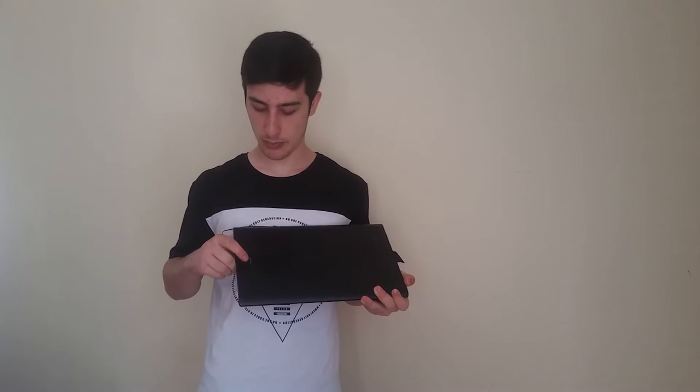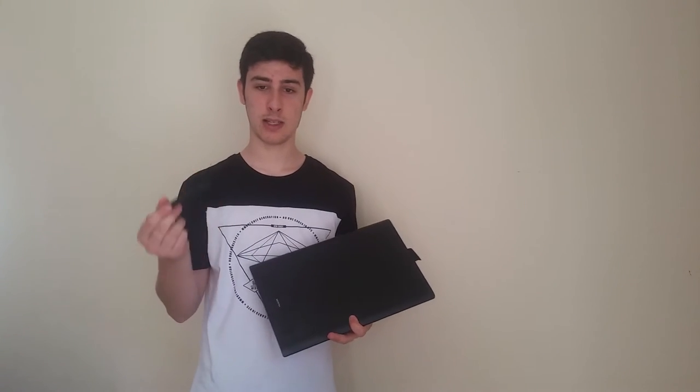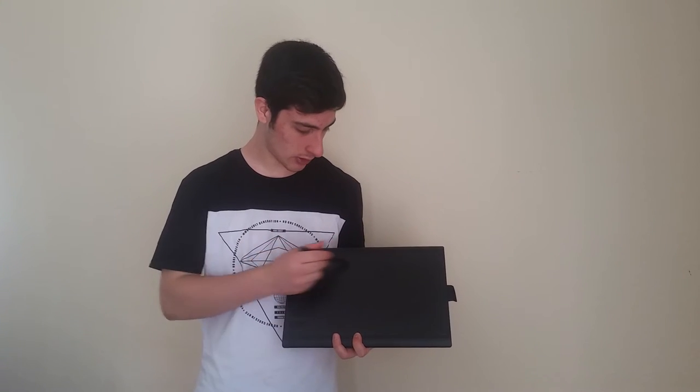The tablet comes with 12 express keys that act as shortcuts to preset functions, and the buttons are noticeable when pressed. In addition, there are 16 soft keys up here on the drawing surface that you can access with the stylus. So this is the working area, these are the 12 express keys, and these are the soft keys — you can access them with the stylus.